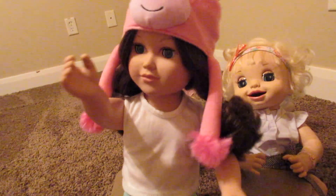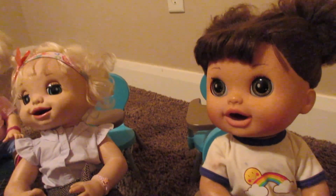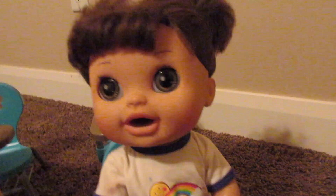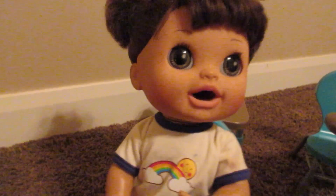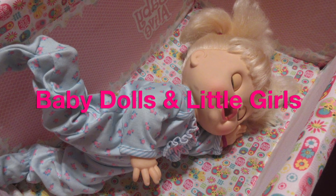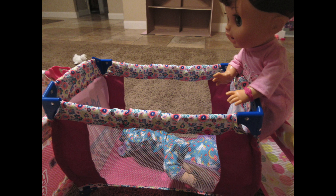Oh look — the new students are here! Hey girls! No way — she's in our class?!